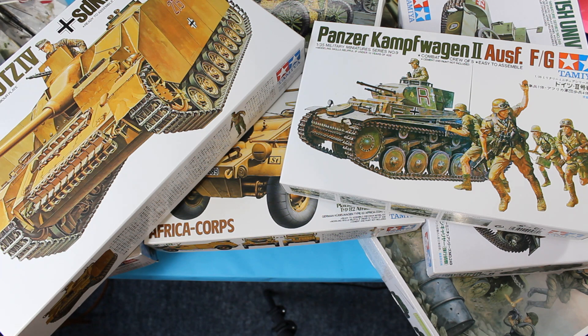Hello and welcome back to the channel. In this part we're going to talk about the basics of armor modeling and some of the hurdles you can get through right at the start.